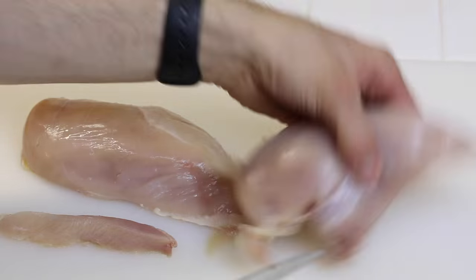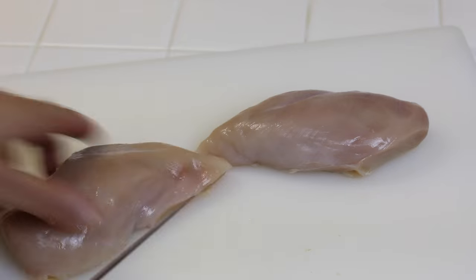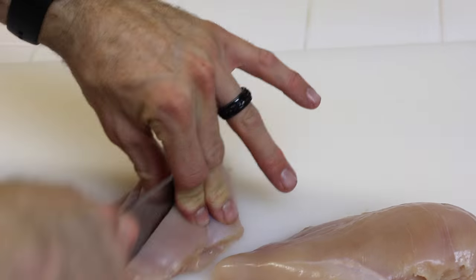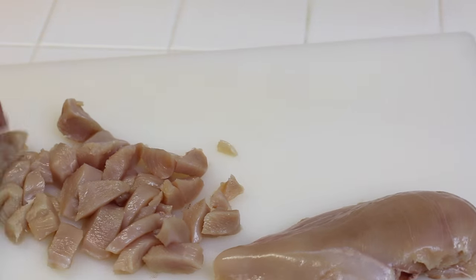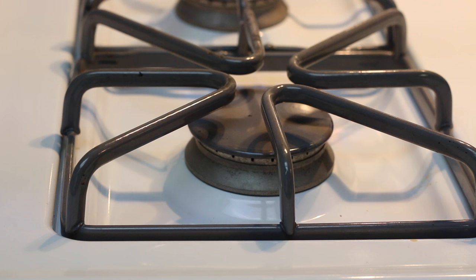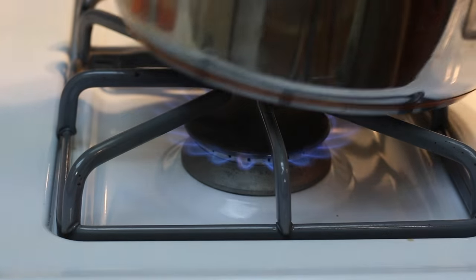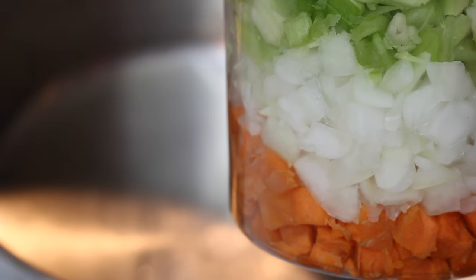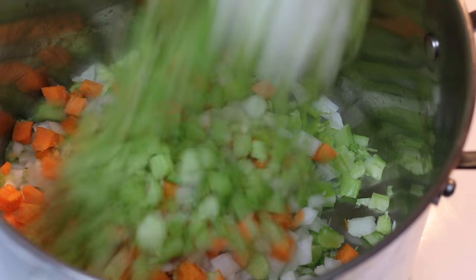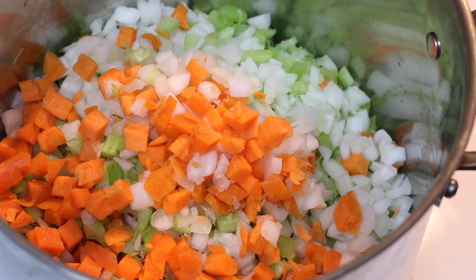We're going to start by dicing up two chicken breasts into a small dice and cleaning them up. Then we're gonna get the stove on, get a pot hot, add some oil, and add our onions, celery, and carrots — about two cups of each. I got mine pre-cut, just making it a little bit easier for myself.